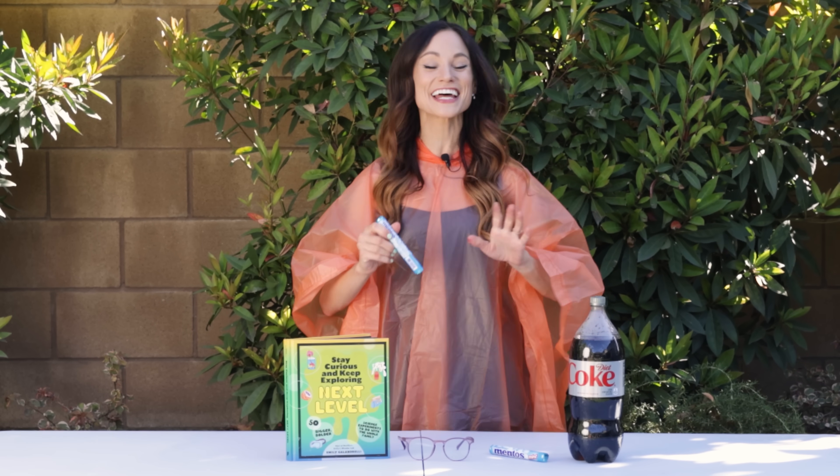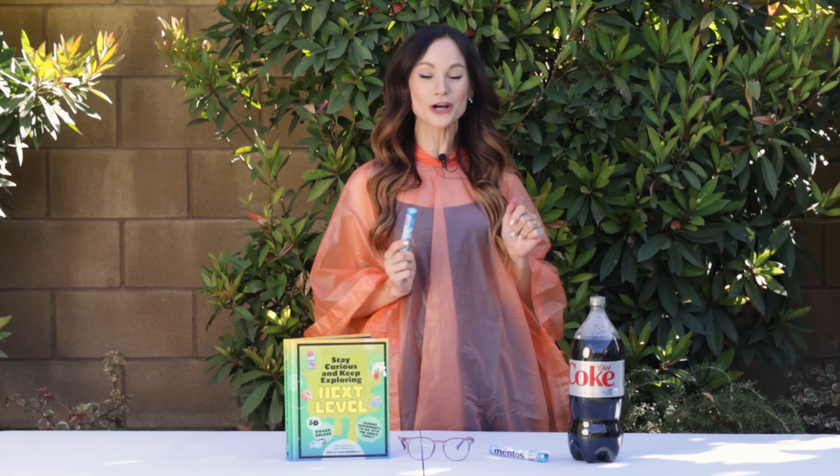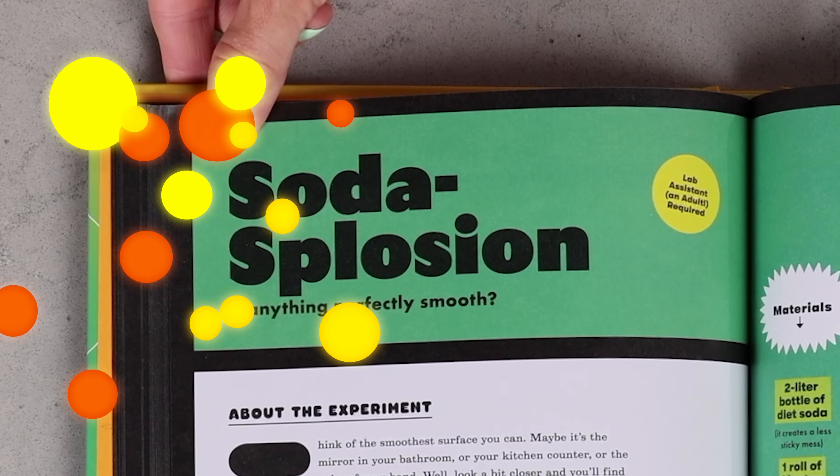Have you ever wondered why Mentos are so good at making your soda explode? Today we are learning all about this and more with my Soda Explosion experiment. Hi everyone, I'm Emily Calandrelli, MIT engineer and host of Emily's Wonder Lab.